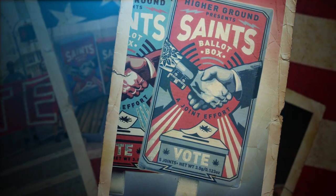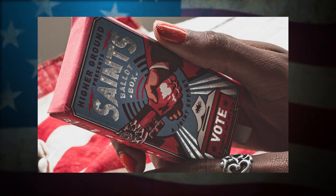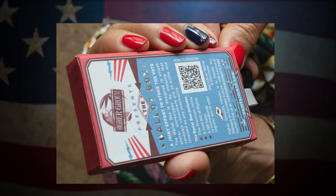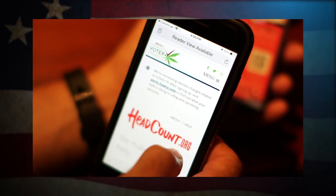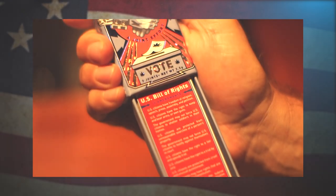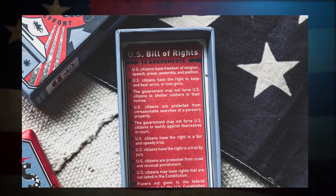Which is why we created the Higher Ground Ballot Box. It's an elegant voter pack designed with a QR code that can immediately register you to vote and keep you informed and updated about elections. It also contains a copy of the Bill of Rights to remind us how the democratic process is hardly perfect and ever-changing.